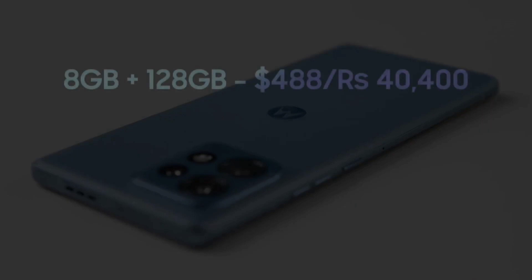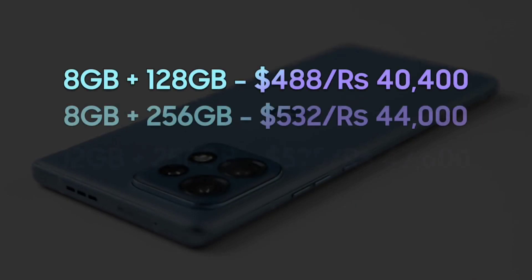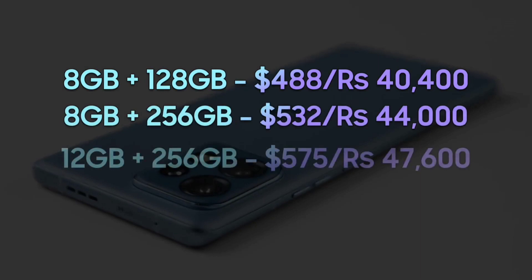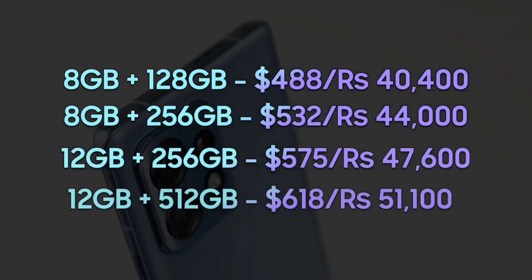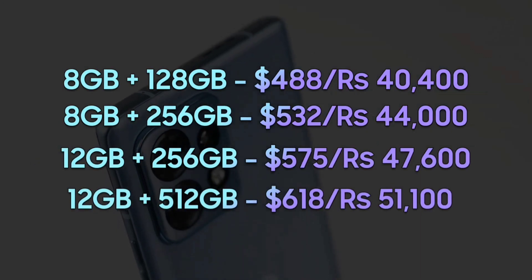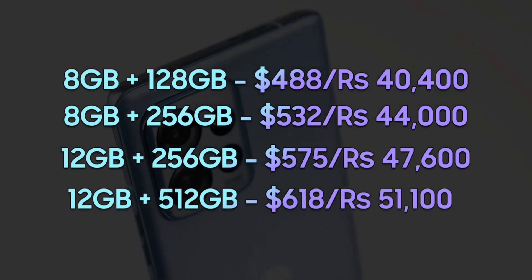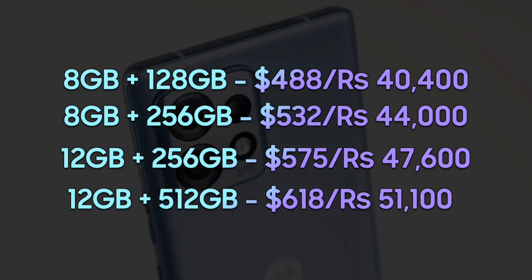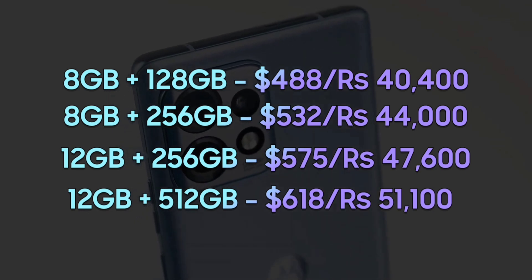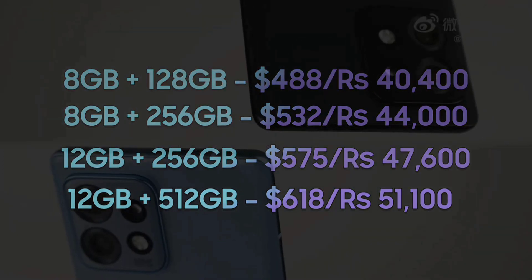The 8GB RAM and 256GB storage model will be available at 3,699 renminbi, approximately 44,000 rupees. There are also two more models — 12GB plus 256GB and 12GB plus 512GB — available for 3,999 renminbi (approximately 47,600 rupees) and 4,299 renminbi (approximately 51,100 rupees) respectively.